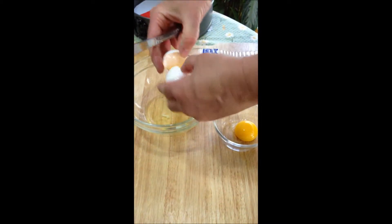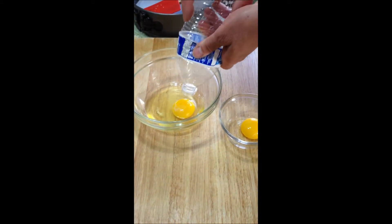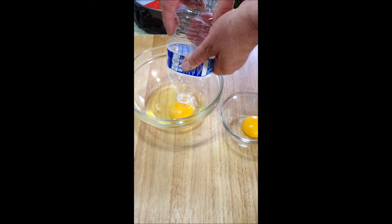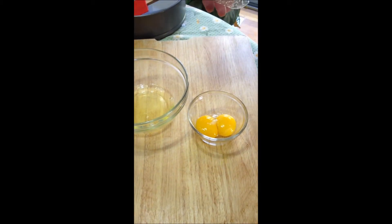Crack the egg — these eggs have to be room temperature. It won't work if they're cold; they're too cold and they won't come apart. The protein won't separate very well. At room temperature, they'll separate better, and there you have it.